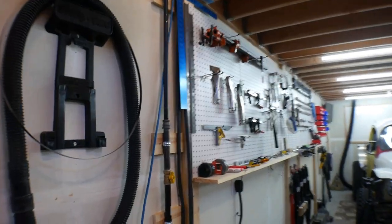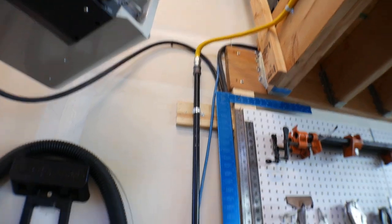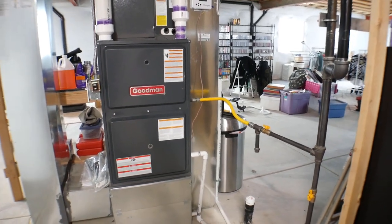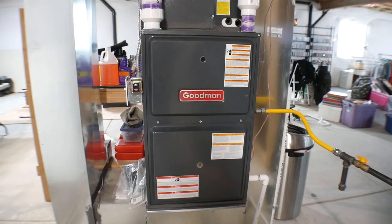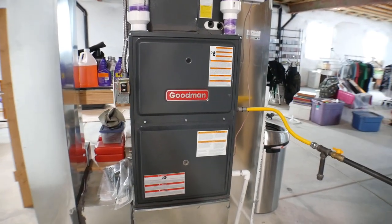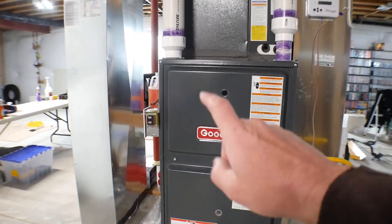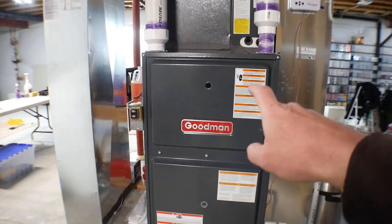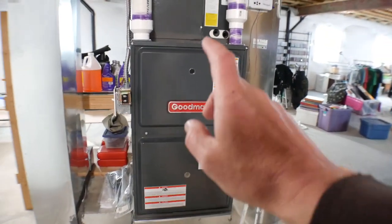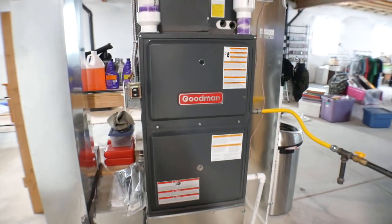The most labor-intensive part was the gas pipe — I didn't have any gas line out here and had to run it from the basement. Now I'm down in my basement. My house has a Goodman furnace as well. When I was searching for furnaces I was trying to get a Goodman because this one and the one in my garage share a lot of the same parts — the hot surface igniter, flame sense rod, air pressure switches, and more are exactly the same. The house furnace is 96,000 BTU; the garage one is 80,000 BTU. So I've got a little bit of compatibility between the two.